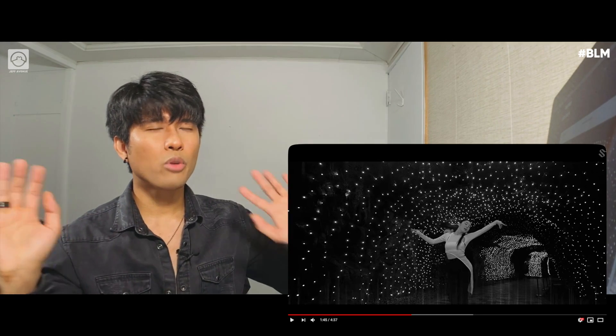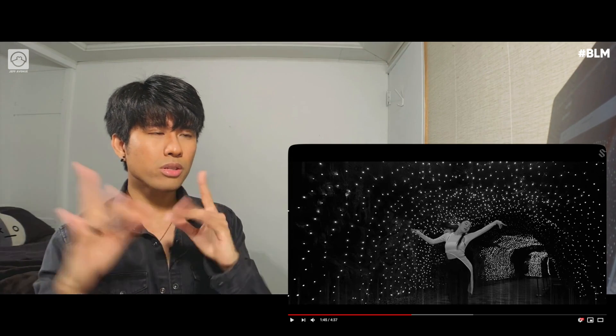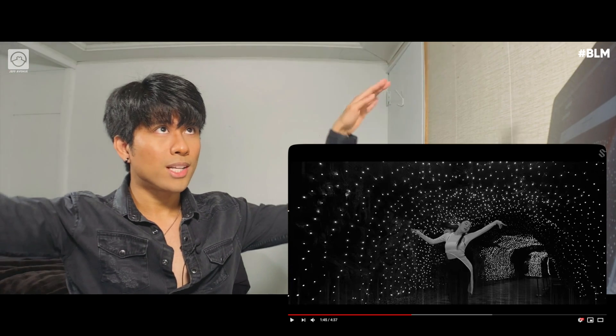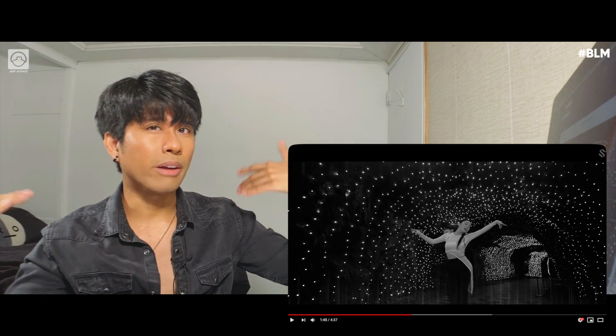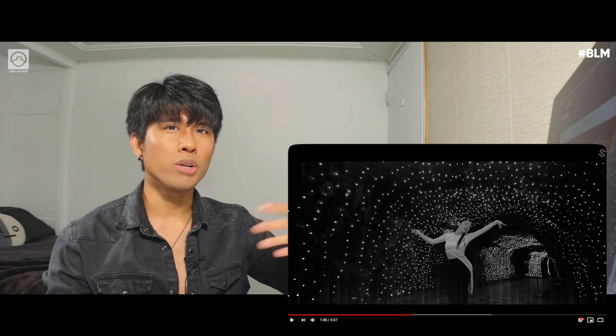Tutting, from what I know — and I'm not well versed in it — it's more on the fingers and kind of close in; it doesn't reach out this much. And I feel like when it's up and extended, it's more like voguing instead of tutting. But I feel like it's a good mixture and blend.